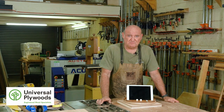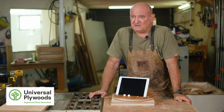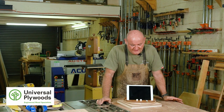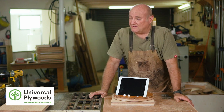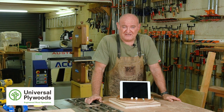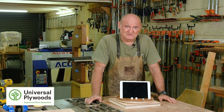There it is — a nice simple project that absolutely anyone can do. It looks complicated but it's not. If you just go step by step, go slowly, think about it and have fun along the way. There are all kinds of cool tips and tricks that I hope you picked up, and there are lots more tips, tricks, and projects to follow. So keep following the channel, give us a thumbs up if you liked the video, and come back soon. Cheers.